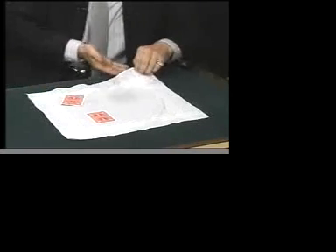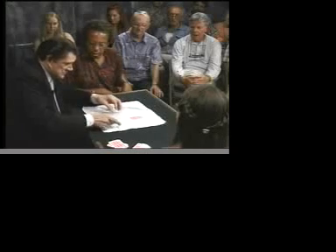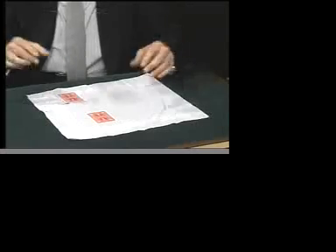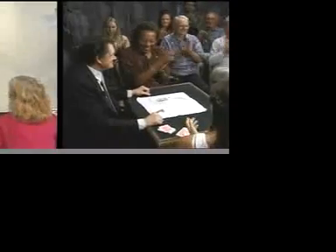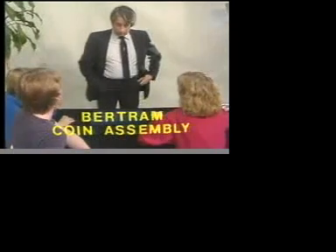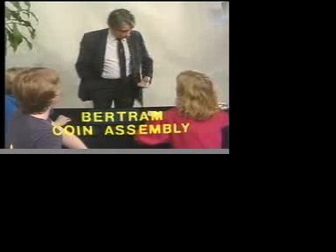I'm going to do that once again — watch very carefully. All the way over like that, you see, and believe it or not, he jumps over. Here's the hard one. Watch. We just do this, and of course the fourth one jumps over. One, two, three, four. I'm going to show you a little coin trick. There we go — I got them.